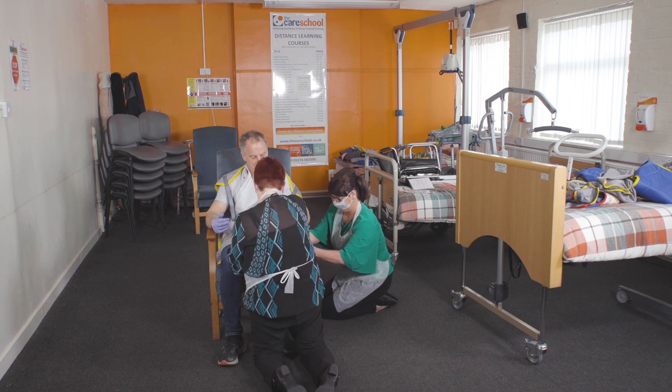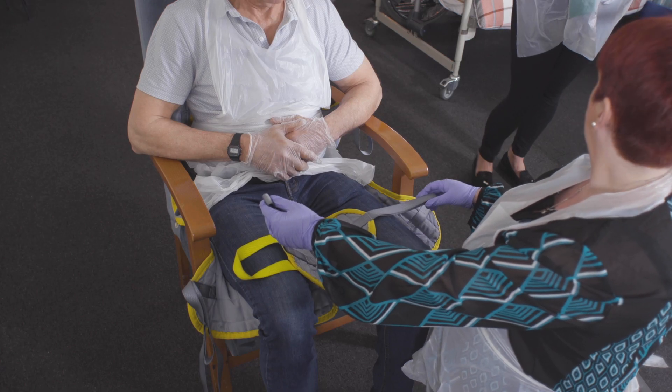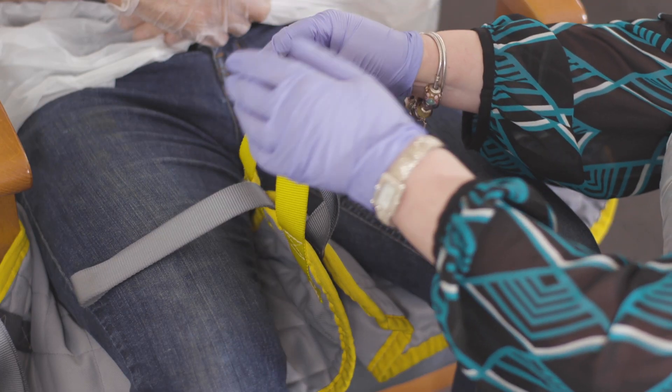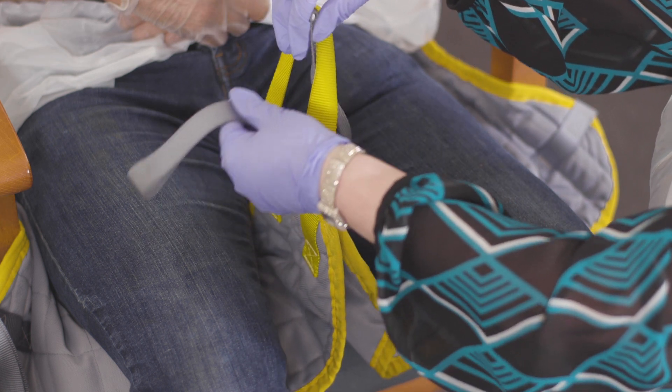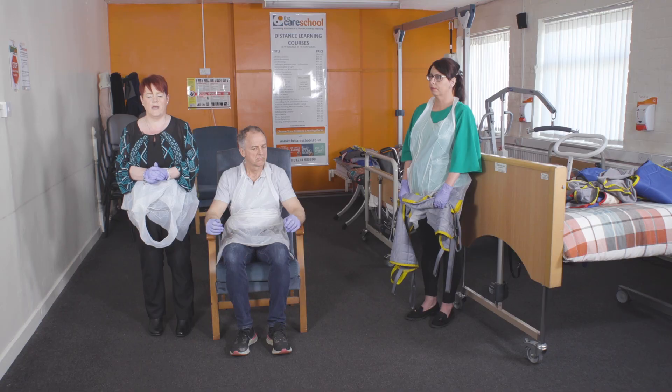Once this has been done, the carer then needs to thread the hoist straps to give the service user dignity through the dignity strap. Once this is done, the service user is then ready to be connected to the pivot hoist or to the trekking hoist.